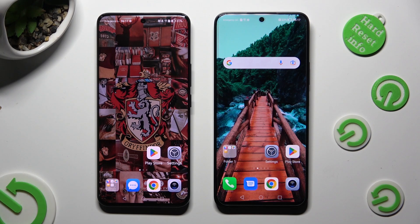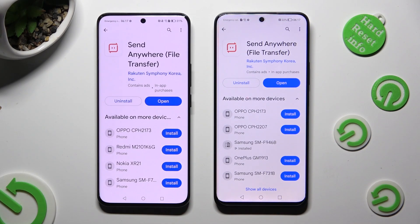Begin by opening the Play Store on both devices and installing the free app SendAnywhere. When it's ready, open it.